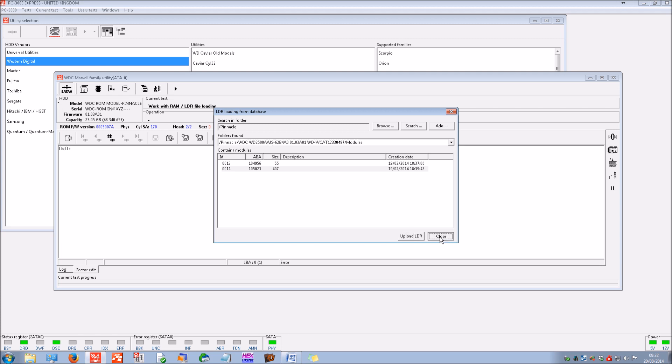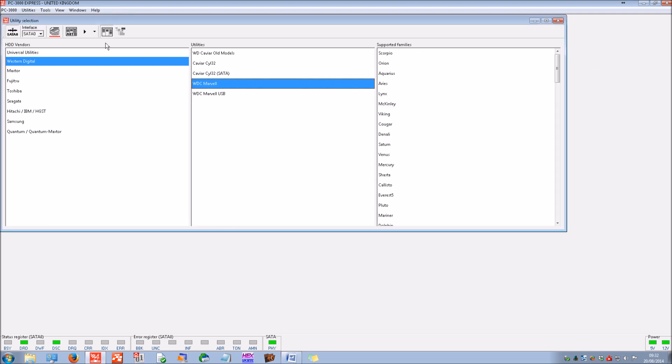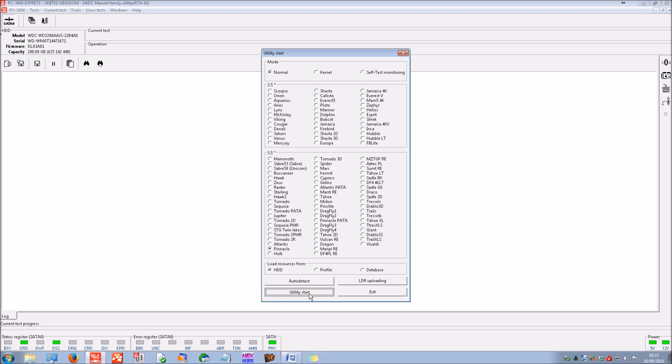That's been successfully uploaded. If we press soft reset and reload the utility now that we've loaded the loaders, we can see it's now in normal mode — correctly identifying the model, serial number, firmware, and capacity of the drive. Let's click auto detect — it should be okay now.